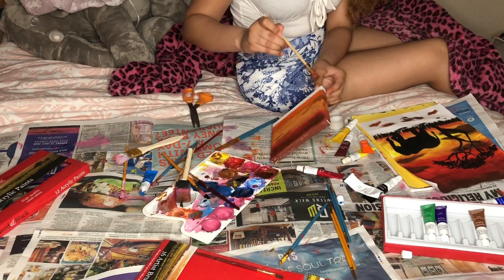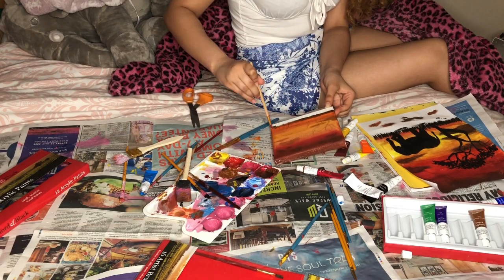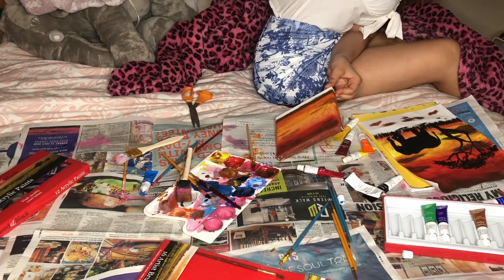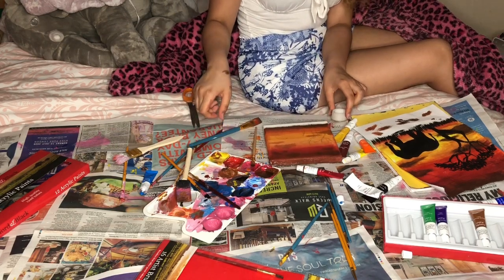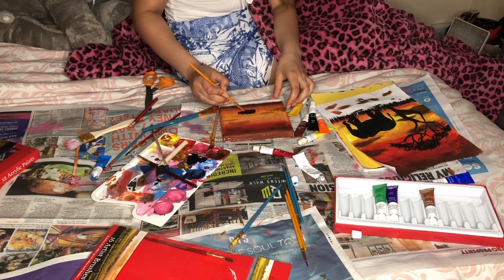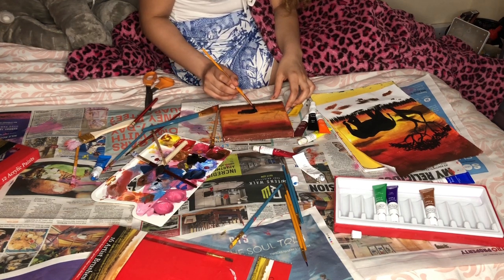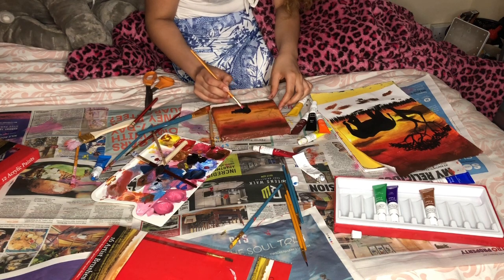Now I was taking the burnt sienna color and adding it to the bottom of the picture just to add some more depth to the ombre. Now I am getting ready to paint the silhouettes of the elephant and the tree. I'm taking my black acrylic paint and making sure there's not too much on the brush so I can carefully paint in the shape of the elephant that I drew on the canvas — I can still see it through the acrylic paint underneath, which is why it's good to do a pencil outline as a guide.